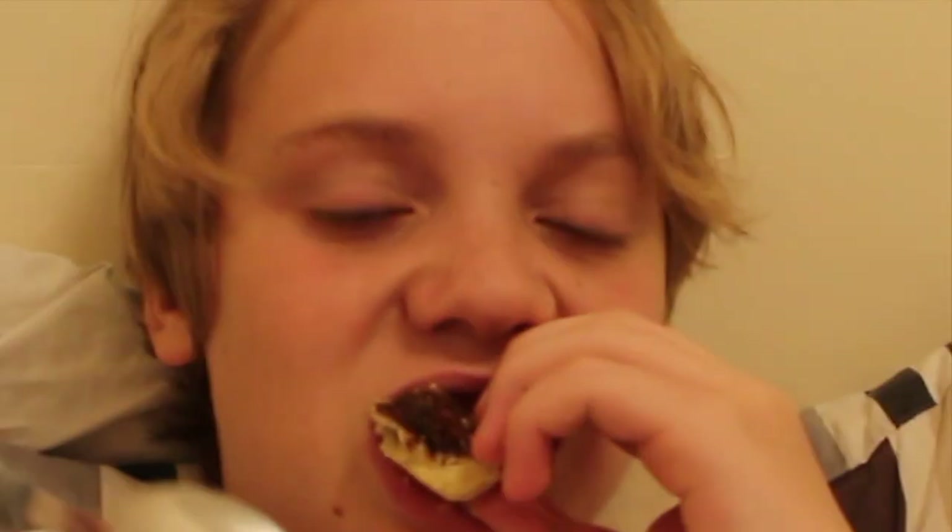First bite going in. Lemon. Treacle — quite treacly, as one might expect with a treacle pie. Is this liquor? Moonshine. Lemon? Mmm, mmm.